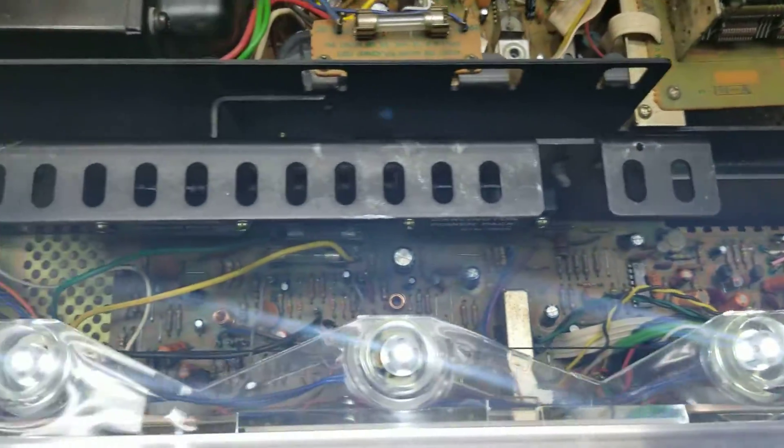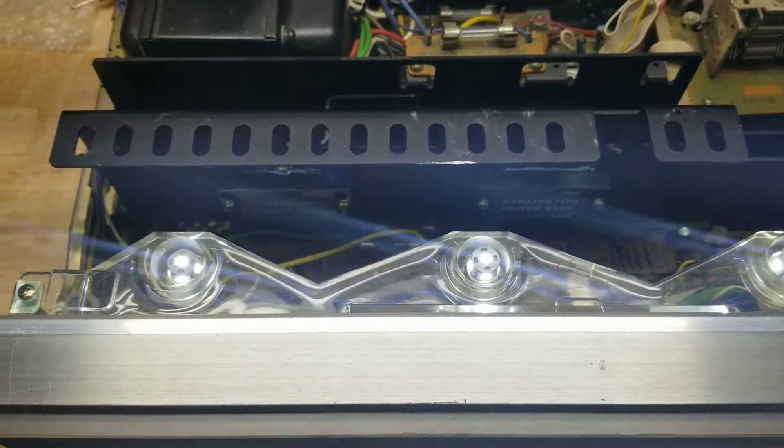There has been some caps changed on the front board. The Darlingtons have been changed, and the diodes have been changed.